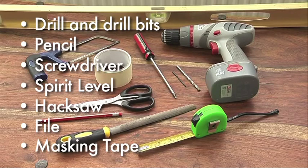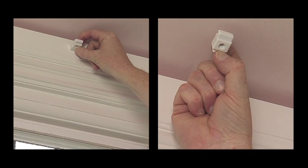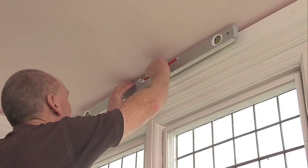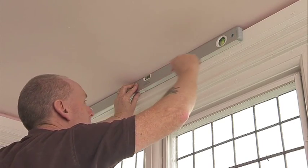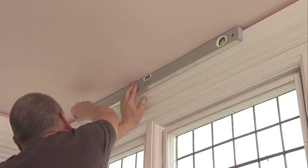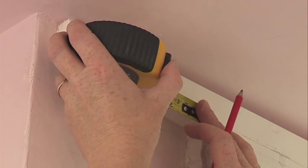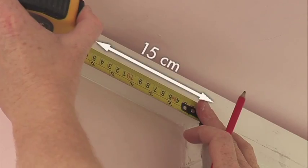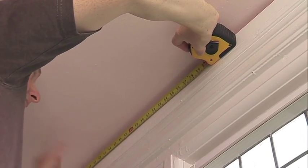The track can be wall fixed or ceiling fixed, either inside or outside the window recess. When you have decided where you want to fit your track, use the spirit level to mark out the position of the track. If you are fitting outside the window recess, you should leave approximately 15 centimetres either side of the recess to allow the curtains to stack back. Find the midpoint of the window and mark the position.